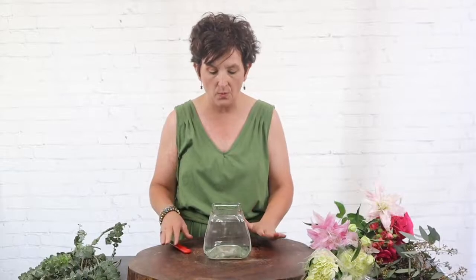Hello, hello everybody. This is Mommy with Flowers by the Bunch. I hope you are having a wonderful day. Today I am going to make an arrangement that is on our website and it's called Make Plans.